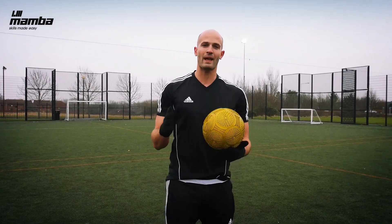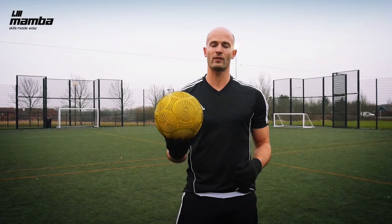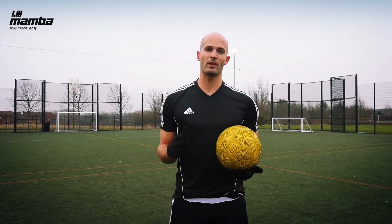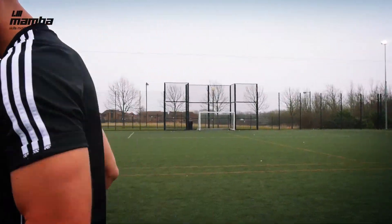Thanks for watching, guys. Hope you enjoyed the video. Get out there and start practising your Mamma skills. If you want to grab one of these balls, head over to mammaball.com and also make sure you check them out on Instagram at Mamma Ball. See you next time. Bye.